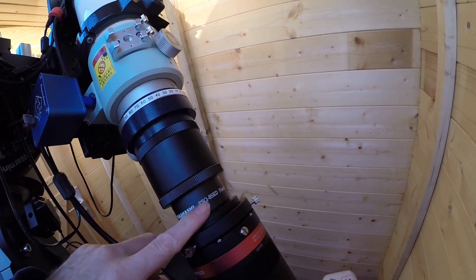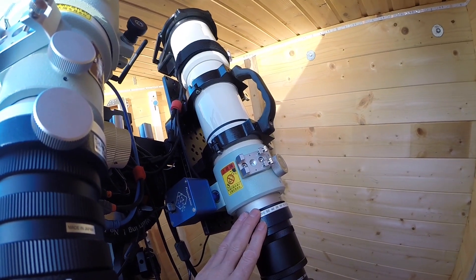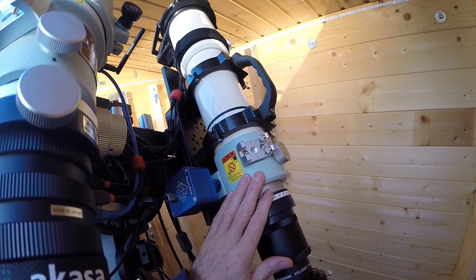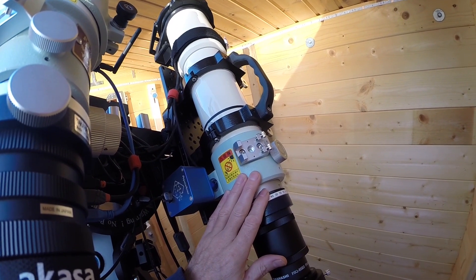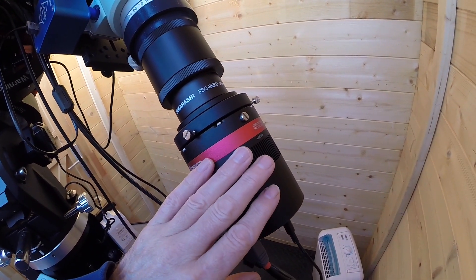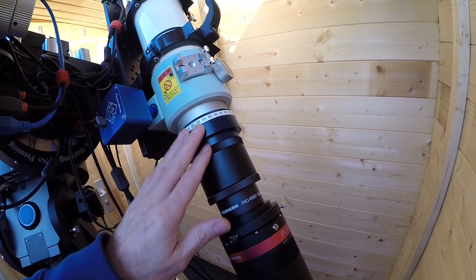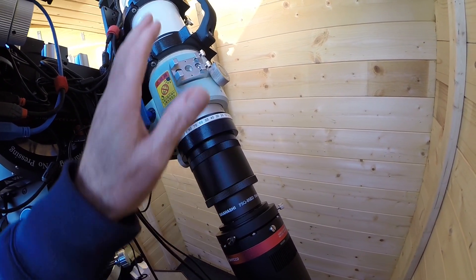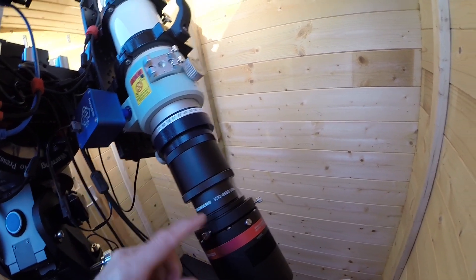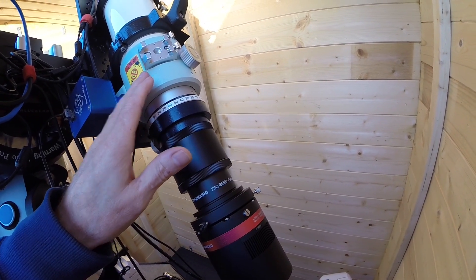Now, about the flattener: when these scopes were designed, they were designed for CCD cameras with large pixels, and that's what the optics were built around. With modern cameras having much smaller pixels, this particular scope develops aberrations in the corners — apparently because the optics weren't designed for such small pixels. So Takahashi brought out this extra corrector, which is now sold as standard with these scopes.